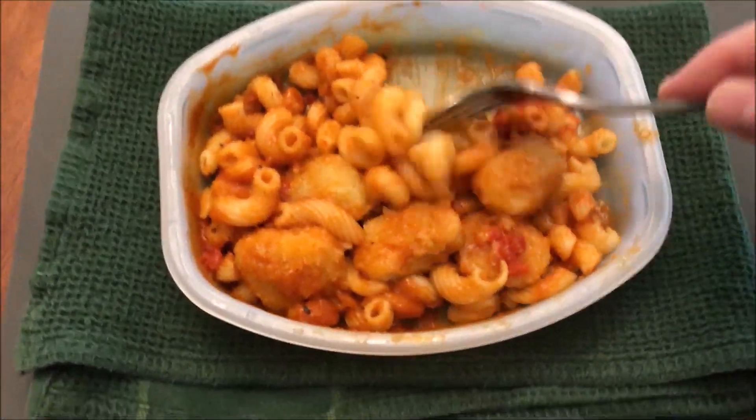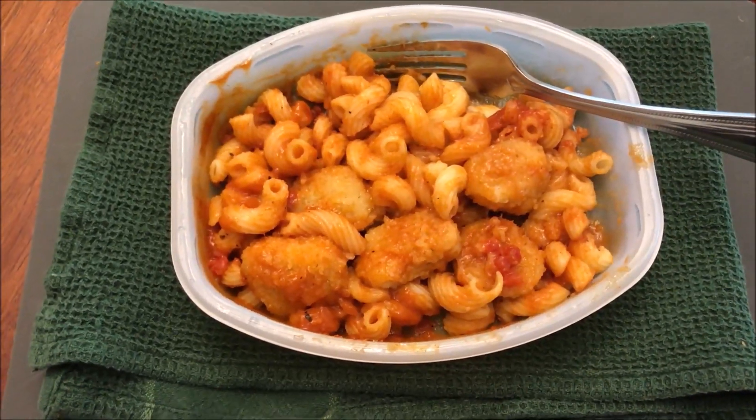So I'm going to let this cool off, probably cut these chicken pieces in half, and I'll be back. All right, so here's the bite I'm going to take. It's got chicken and pasta and some tomatoes or peppers on there. By the way, it had a really strong smoky smell when it was in the microwave. You get a little bit of that smokiness flavor, but it's not as strong as the smell was.